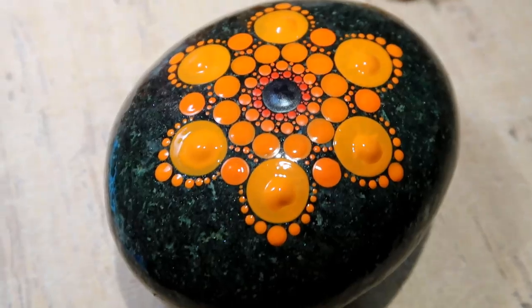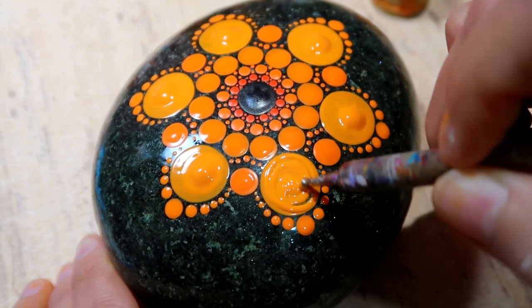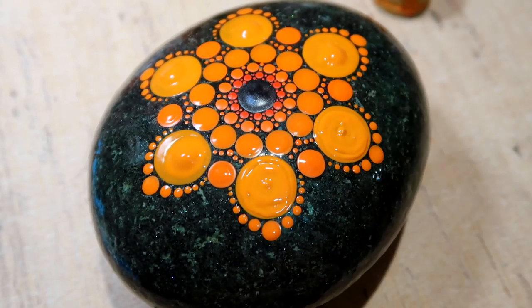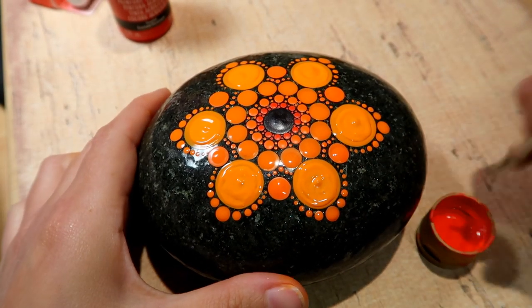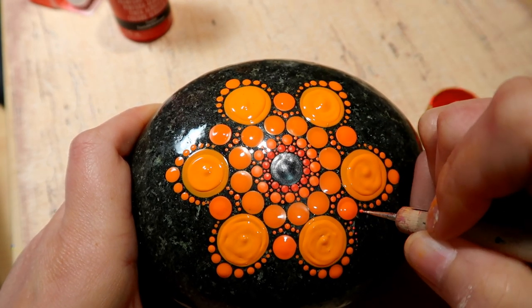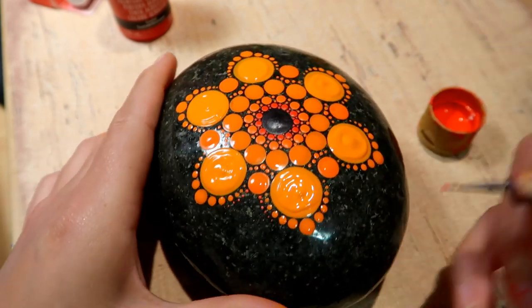This next part is totally optional — you can leave the little bubble of paint in the middle of those large dots. It will dry and flatten out a little bit and might be slightly raised, but that's totally okay. If you don't like that, you can swirl it out. I just swirled it out a little bit because of drying time for the tutorial's sake — that's personal preference.